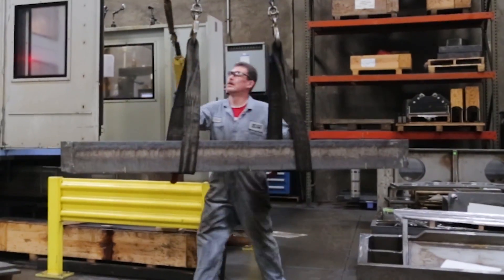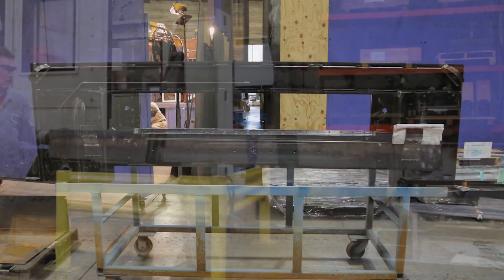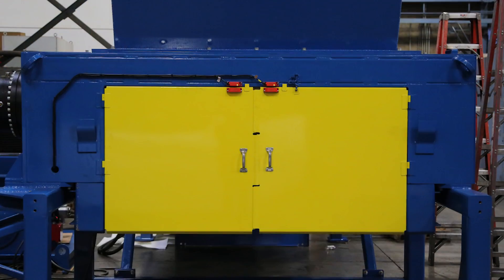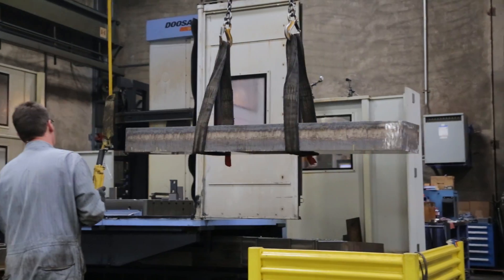How can we do this differently so we can offer a better product for the customer? The result was just to make it out of one solid block of steel — we machined the bed knife out. So when you look at solving a problem, did you fix it by a factor of two? In this case, Max probably fixed it by a factor of 10.